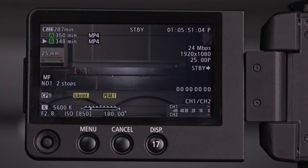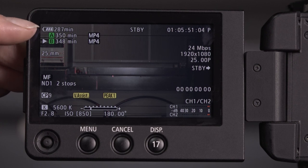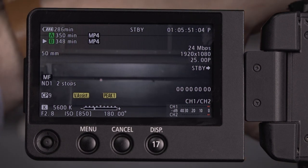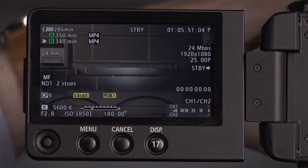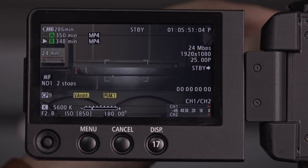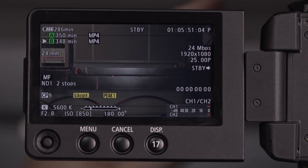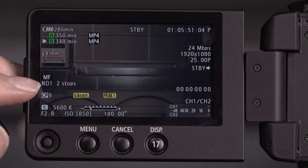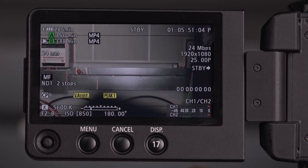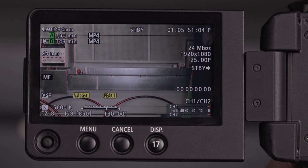This is our typical display on the LCD — it looks pretty busy but let me go through what everything is. Starting at the top we have got our battery indicator. We've also got our memory card slots A and B — two cards in there, 64 gig each, loads of time, we could shoot for a week on that. Coming down, it shows the focal length of the lens — I can spin this to go to 70 and back to 25. It's a handy way of knowing what focal length you're at. Coming down we are on manual focus — I can click the lens onto autofocus and it says AF, then back to manual. Below that we have the ND — it's showing ND1, two stops, meaning I've got my sunglasses on. Let's open this up — and if I put it back it'll tell me.